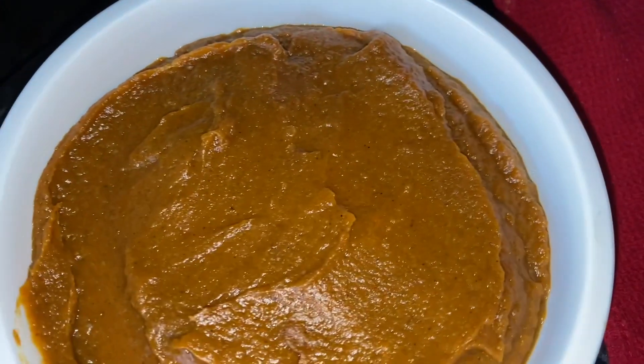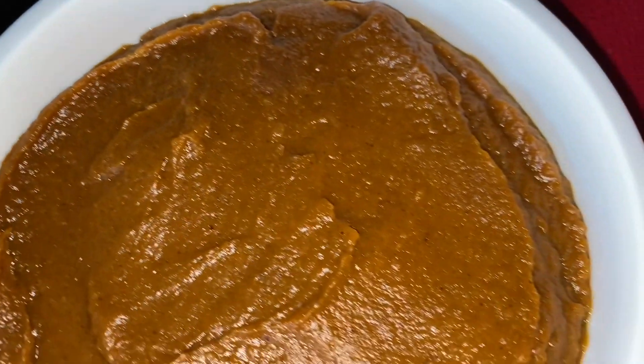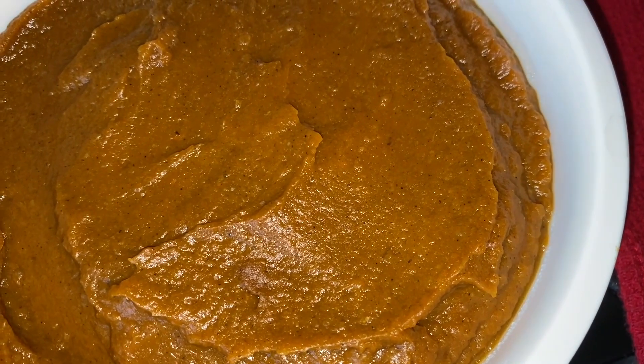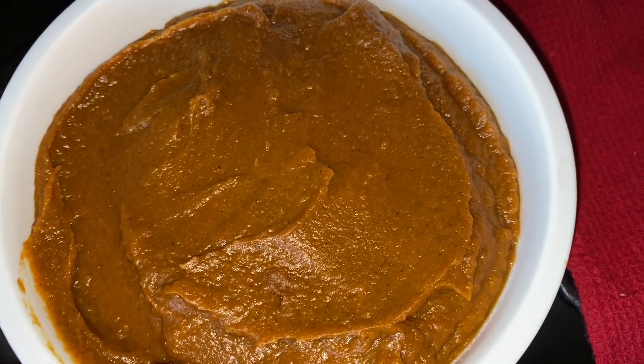My pumpkin butter is cooling as we speak. Oh, look how good that looks! It smells amazing — and it tastes even better. Onward and upward!